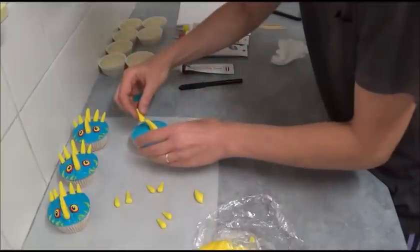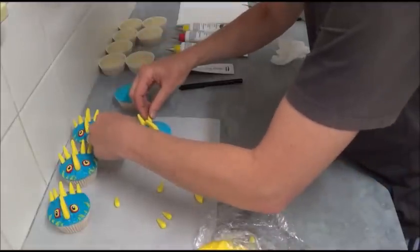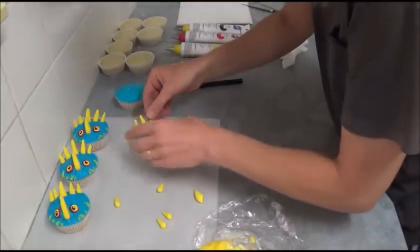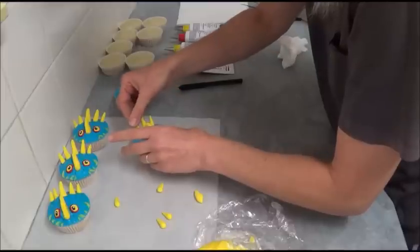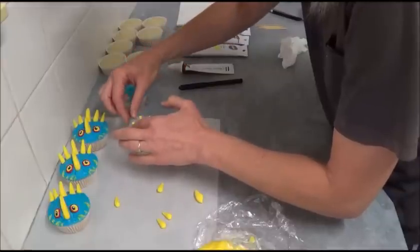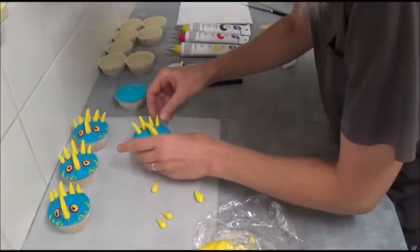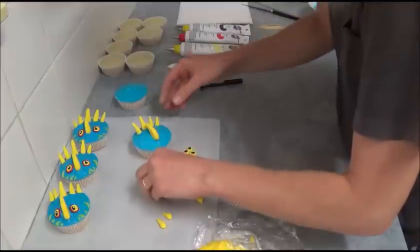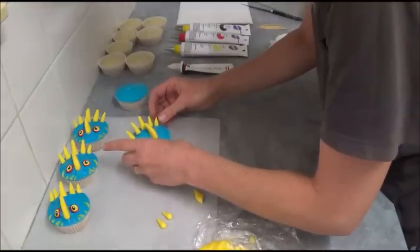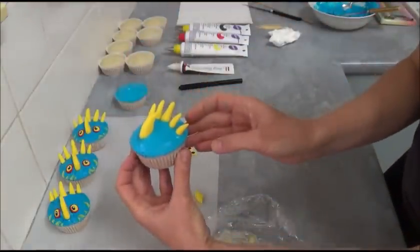To assemble, place the front horn in the middle of the cupcake. Place the longest spine right behind it, then the two slightly smaller ones, bending them into shape if needed, then the even smaller ones on the outer sides. As you can see, this is what we've achieved.